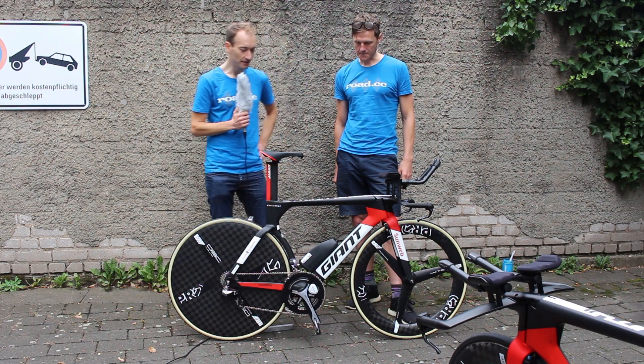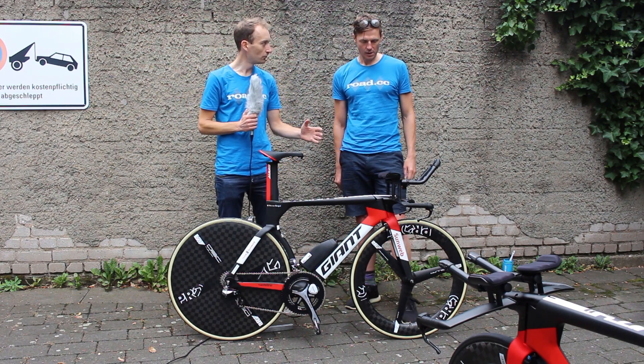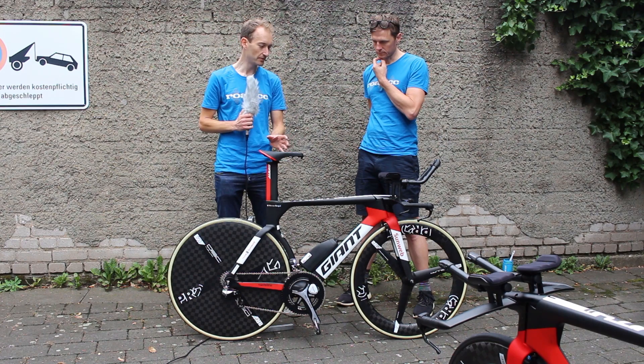That's all about being as aerodynamic as possible, but the UCI has quite tight restrictions on the shapes of the tubes and positions you can use — which is why we see the saddle slammed right forward on the seat post.